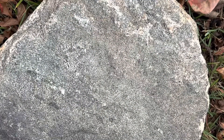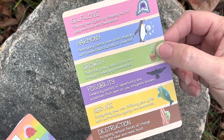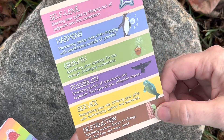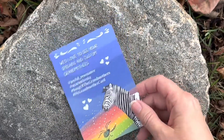They come with this one here which tells you what all the different colors were for — like pink was self-love, and harmony was blue, and growth was green, and possibility is purple, and service is yellow, and destruction is brown. And here's where they ask everybody to post their pictures so they can see everything that everyone does with the deck.